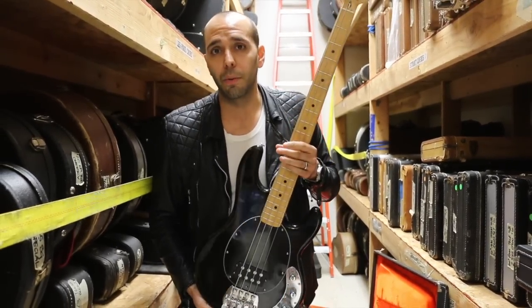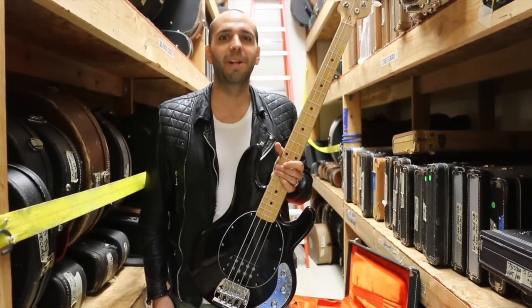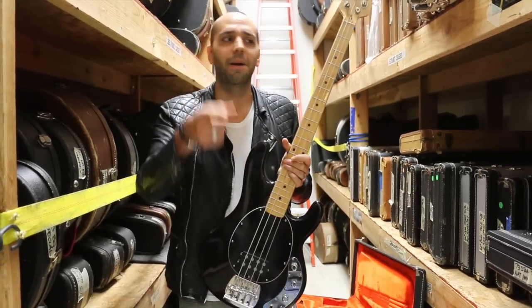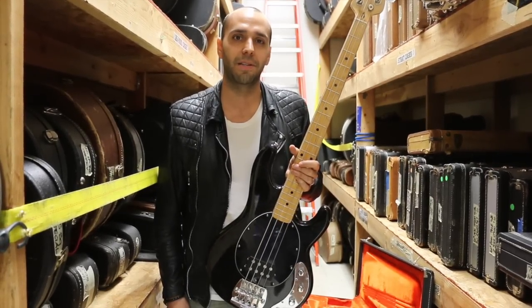Why don't we go out front? We're going to hit it with the pick, we're going to hit it with our fingers, and I might even slap today — I'm a glutton for punishment in the comment section. I'm not a bass player, but I might even try to slap a little for you guys. What do you say we go plug it in and see what kind of sounds it makes.